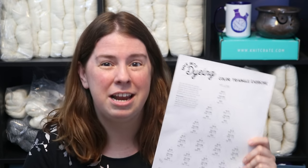This exercise is included in KnitCrate and Dyer Supplier's new Dive Into Dying course, which features some videos by me on how to dye yarn, how to set up dye stocks, and more. I'm really excited to have collaborated with them on this kit and to have filmed some awesome videos that will be featured on the KnitCrate YouTube channel.